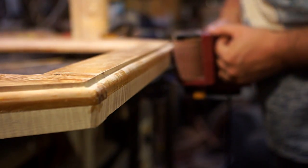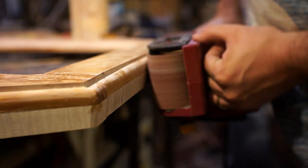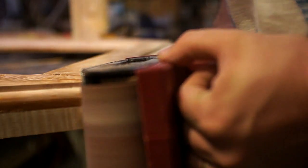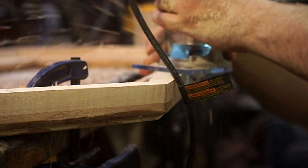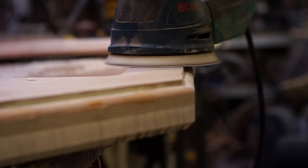I left all the strips of wood on the back a little bit proud of the edge so I could come back with the sander and get it all even. Then I went over all the edges with a router bit — over the top I went with a roundover to give a little bit more of a 3D look when it went into the wall. Then of course coming back and sanding everything smooth before finishing it.